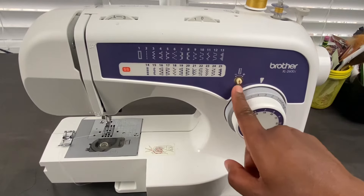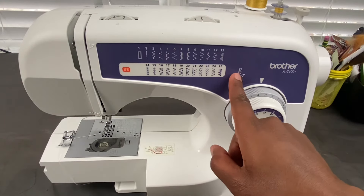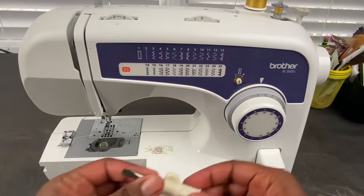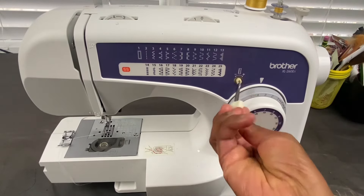This mechanism here is the buttonhole fine adjustment knob. If you want to make your buttonhole wider or more narrow, you would take a screwdriver — I have a short screwdriver here — you would insert your screwdriver and either go to the left or the right to increase or decrease.